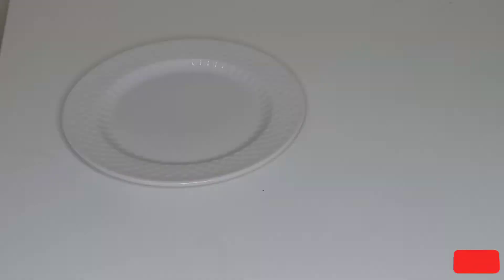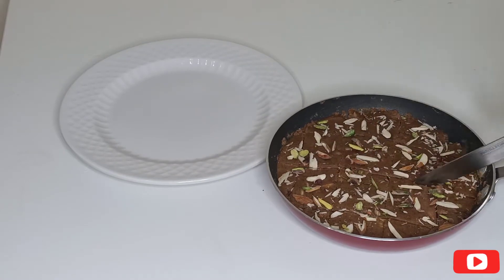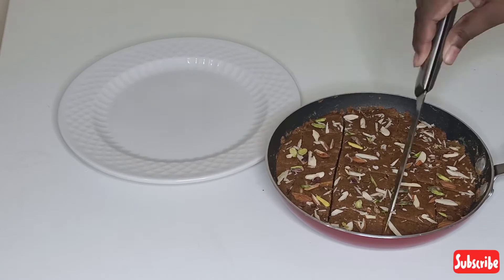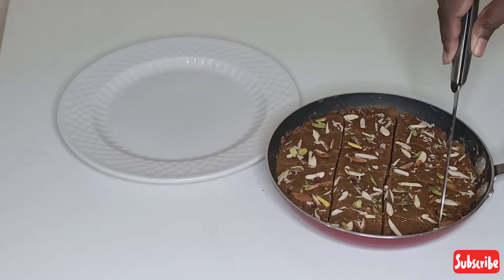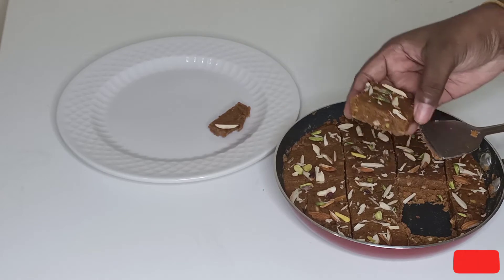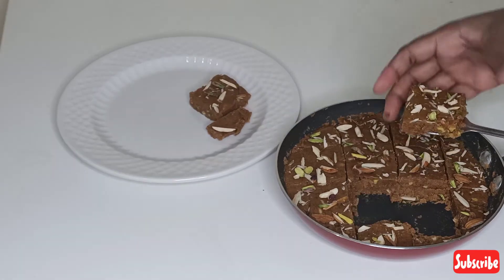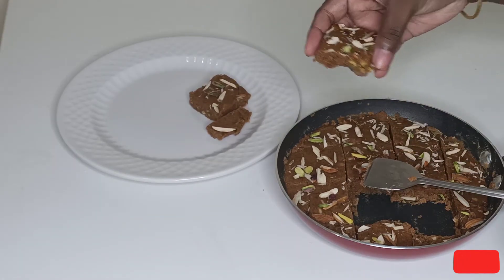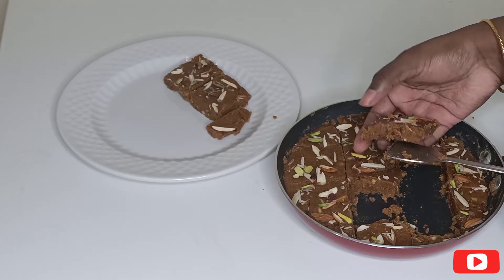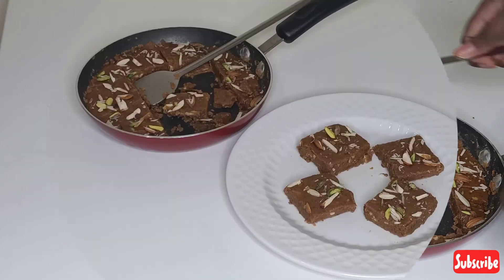Once the sweet is completely cooled down, cut through using a knife and unmold the sweet. You can cut it in any desired shape. Our crunchy, nutty, super soft, very delicious and super easy Mysore Pak is ready! You can see it's very easy to make — look at the texture.